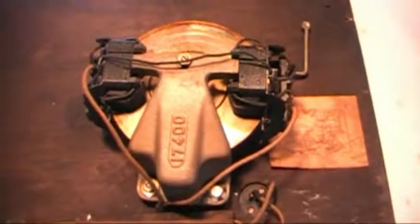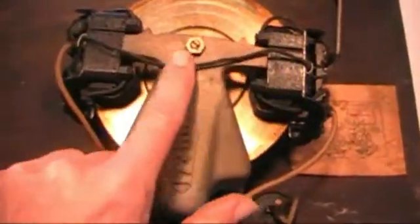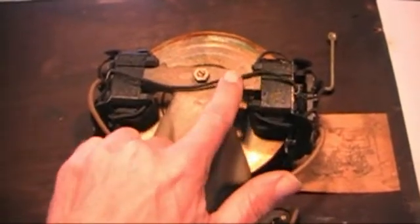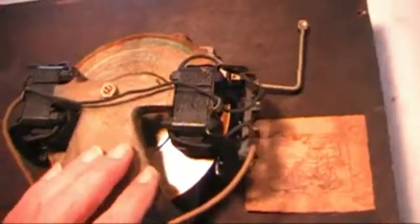I have the other credenza motor on the workbench and I'm getting ready to take it apart. I've inspected all the wiring and these wires are all in pretty good condition. I'll want to be real careful when I remove these two coils that I don't damage any of these wires — you can do so just by bending them at a sharp angle and it'll bust the insulation right off of them.